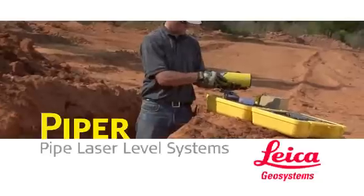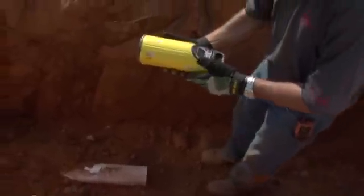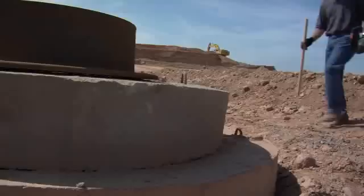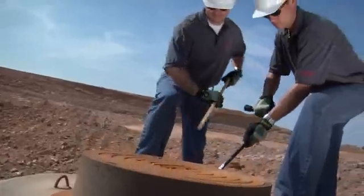Introducing the world's first self-leveling laser small enough to fit inside a 4 inch or 100 millimeter pipe. Leica Geosystems Piper 100 and 200 series pipe lasers are versatile enough to complete any pipe laying job they're asked to do — inside the pipe, over the top, or in the manhole.